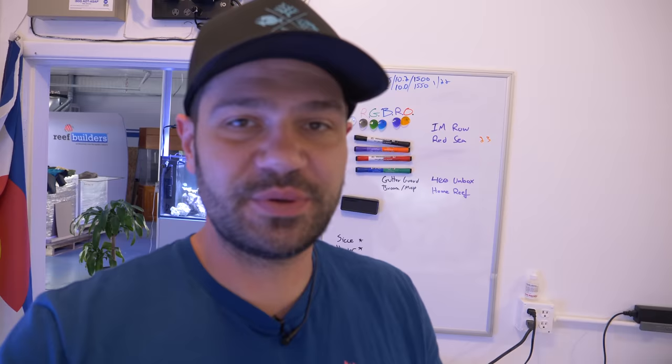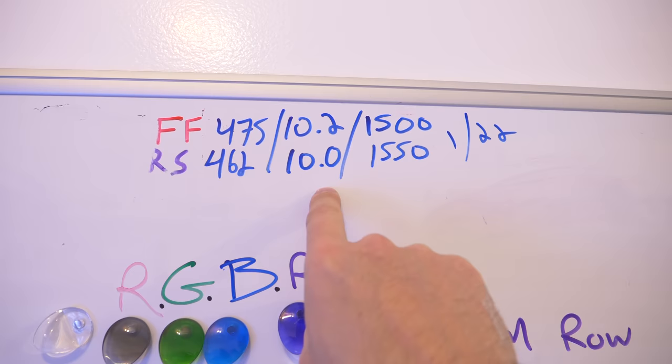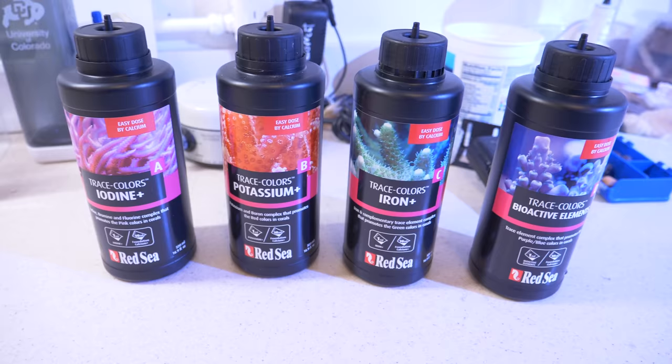I did the test today and we're getting close to Red Sea's recipe for the Reef Care program. The levels are: 462 calcium, 10 dKH alkalinity, and 1550 magnesium. I know that's a little bit high, and I don't like to ride my levels super high, but those monoporas are going to catch up very soon so I'm not worried about it. In addition to that, I am just dosing some iodide, potassium, iron, and their trace element additive manually — not every single day, but about every few days.